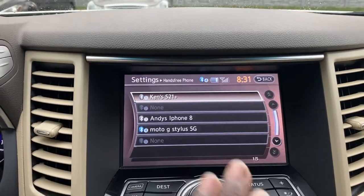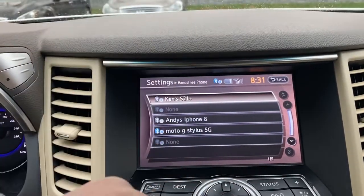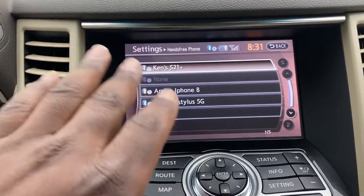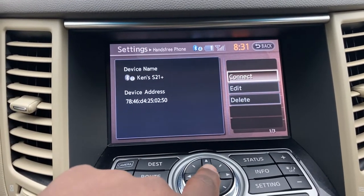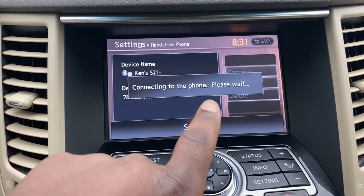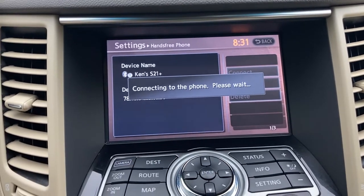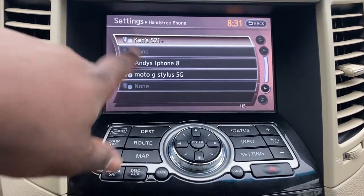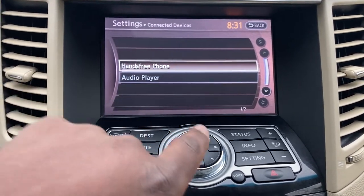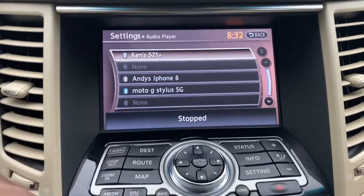Sometimes you can actually pick whatever you want. If you have 4 phones in the car — assuming 4 passengers, or you just have 4 phones, we don't judge here — you could pick that, say, Ken's phone is the one used for phone calls. You can't connect to it right now so it's not even here. For the hands-free phone it just won't connect. But as you saw previously, you can still have something else for audio. So depending on which one you want to play, you could set it up a little differently.